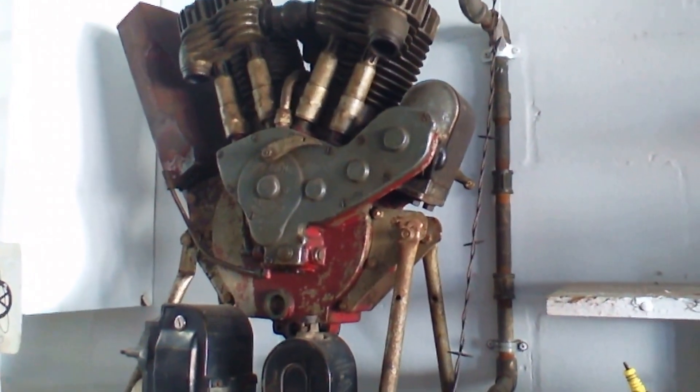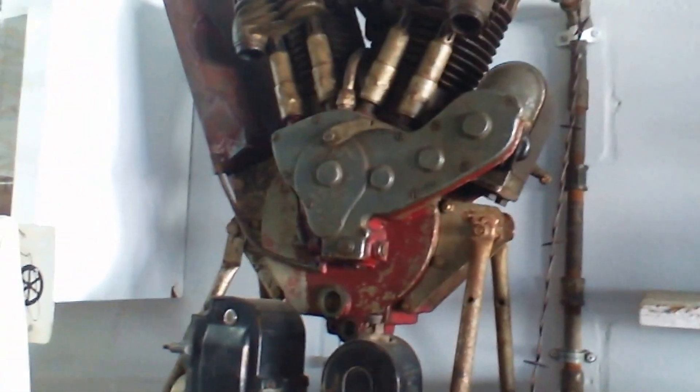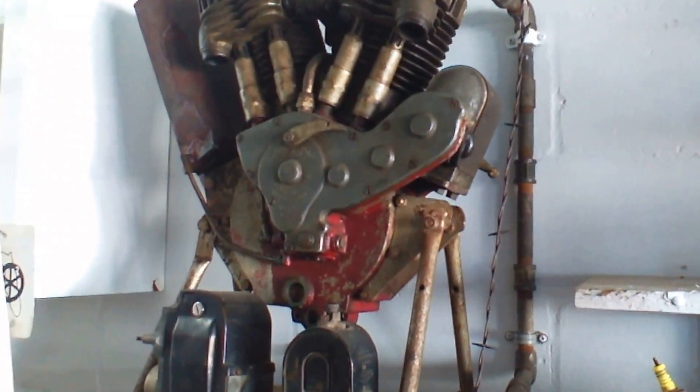I think that's about a 61 inch — I'm not sure, I'm no expert. You can see the little compression release lever right there between the cylinders on the case.